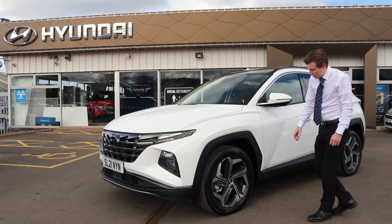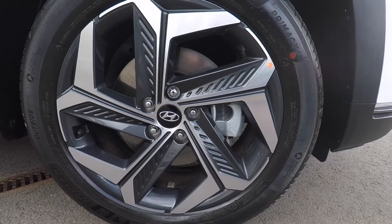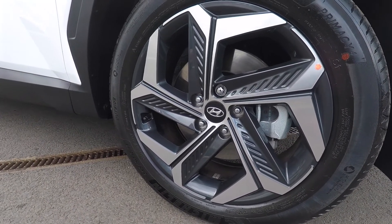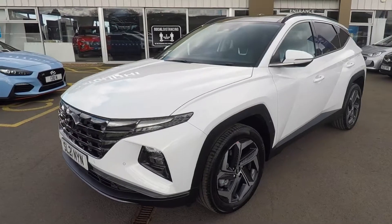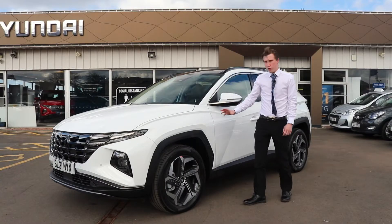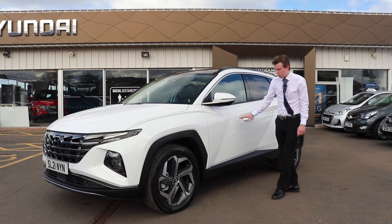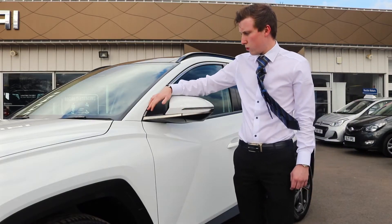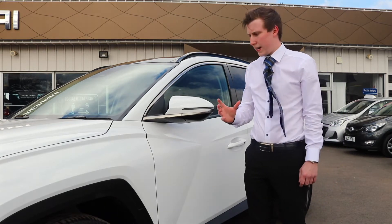Coming around the side of the car, you'll notice they've made a massive change to the alloy wheels — now absolutely stunning 19-inch diamond-cut alloy wheels with a two-tone design that really sets it apart from other luxury SUVs. The all-new Tucson has had a complete exterior redesign with fantastic curves going around the car, and there's a lovely satin chrome trim that goes all the way around the windows for a nice elegant look.